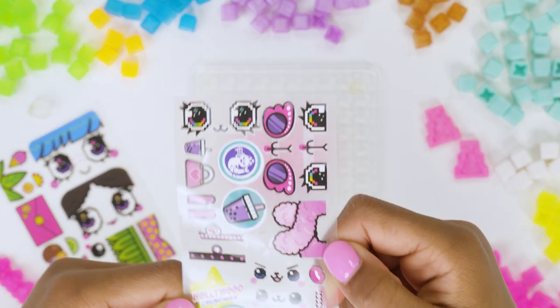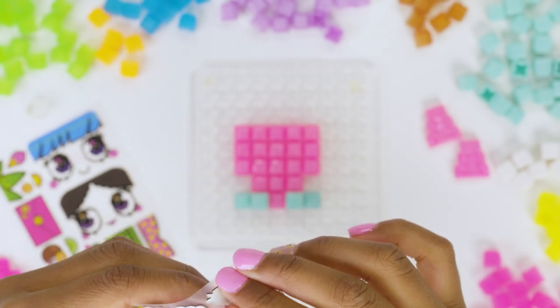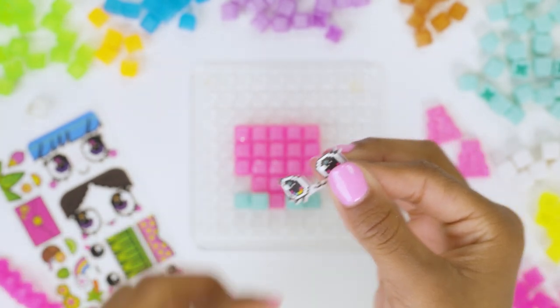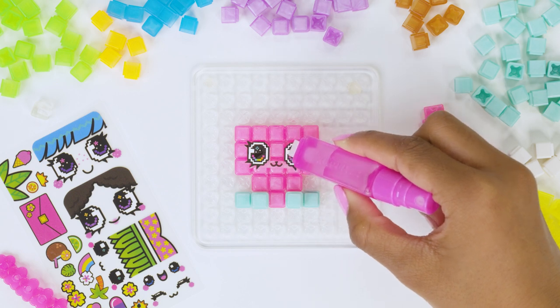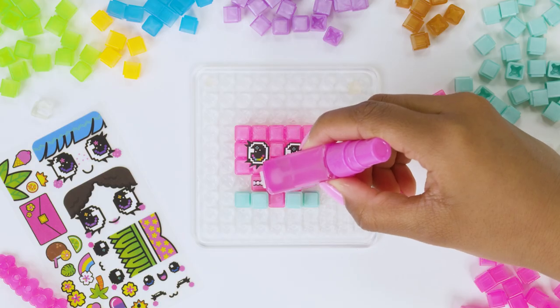Time to add our decos! There are so many different decos to choose, which means endless ways to customize your creation. Peel the deco off the sheet, then using the stamp side of the pen, place it on your creation. Let's give this little kitty a face and a necklace.